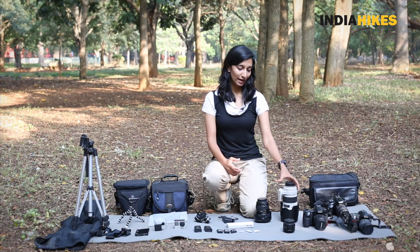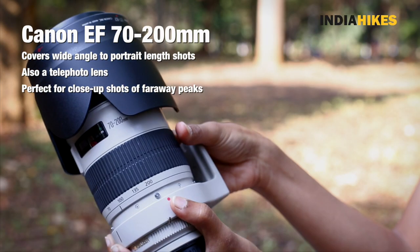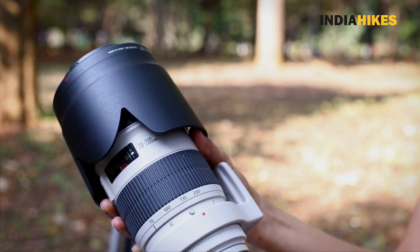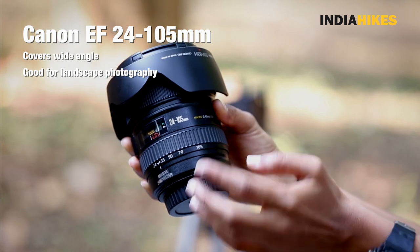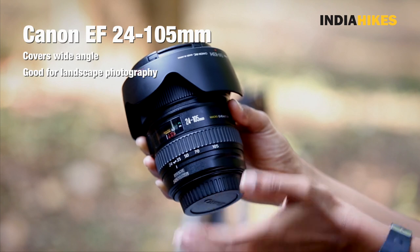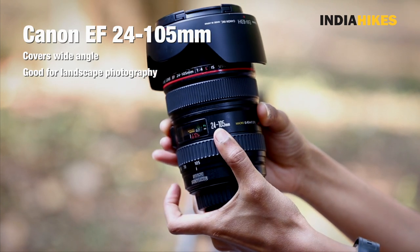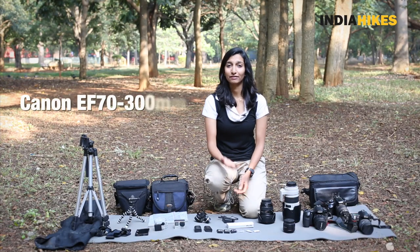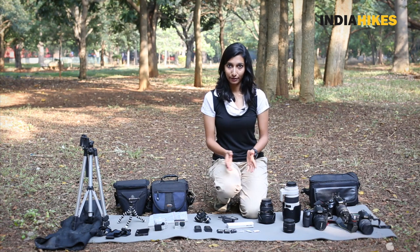For instance, I have a 70-200 here — it is very heavy, so I'm not going to be taking it on the trek. On the other hand I have a 24-105 here, which is also a fairly good zoom lens and it is lighter. So even in zoom lenses you have options. Weigh your options out and then choose your lenses. Your lighter options would be something like a 70-300 or a 55-250, so literally weigh it out and then pick.